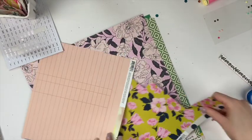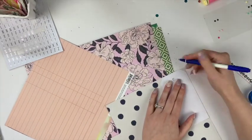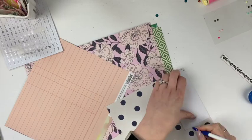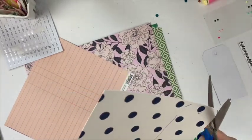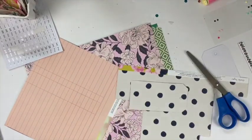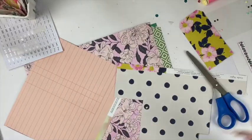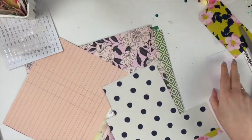Hey friends, welcome to my channel! Today I am making a tag flip for happy mail using my Wild Hair kit for the month of April. I have been loving making tag flips lately, having so much fun trying out different styles and different sizes.